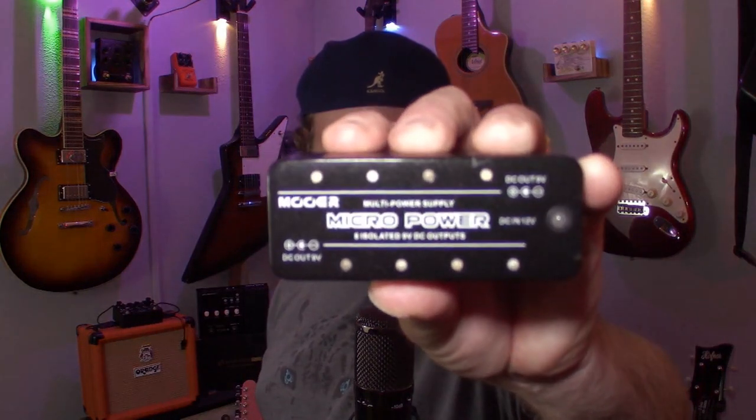Hey, pedal people! It's Pedal Guy here. In this action-packed episode, we're gonna talk about a really exciting topic: power supplies. If you're building your first pedal board and you don't know what kind of power supply to buy, well you came to the right place, and we're gonna get started right now.